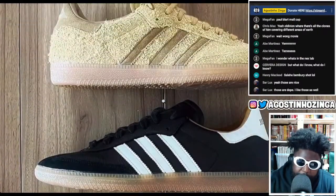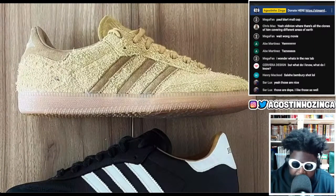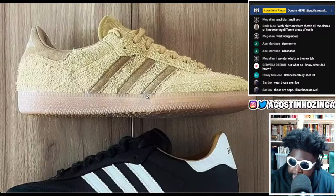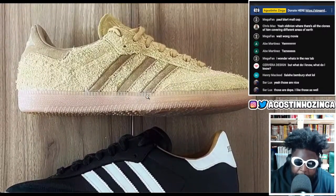I also love the material choice. Fair enough it's kind of basic in the design, but the material choice is great. First you've got this sort of brown brushed suede — or brushed nubuck suede upper on the first pair. It's a bit more tonal, with different hues of brown in that brushed suede.